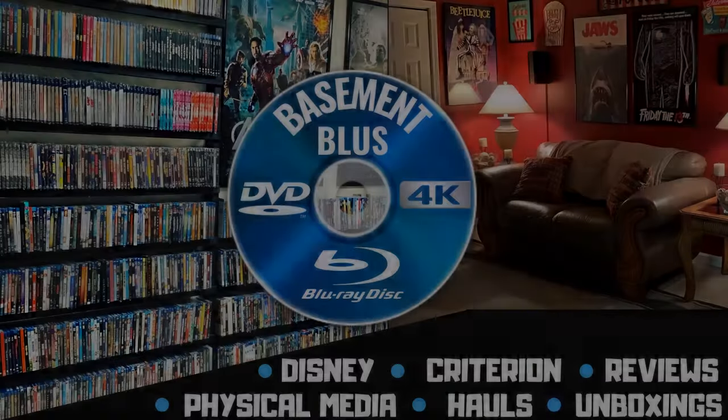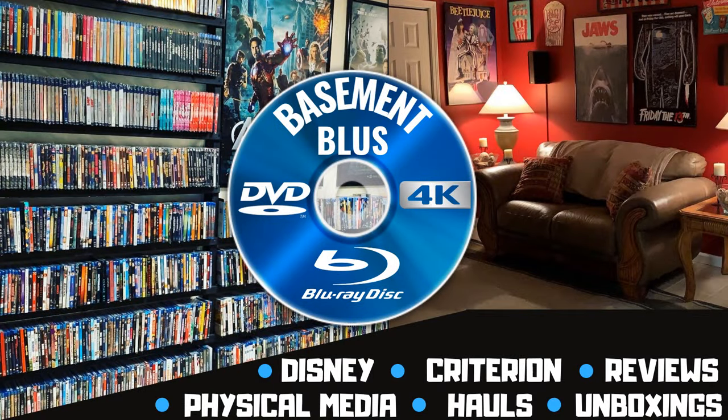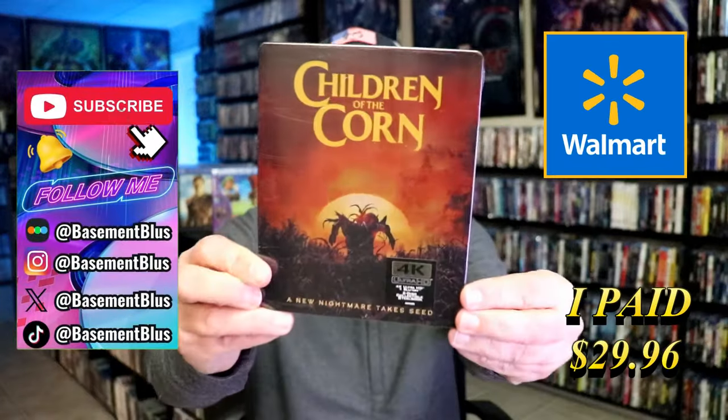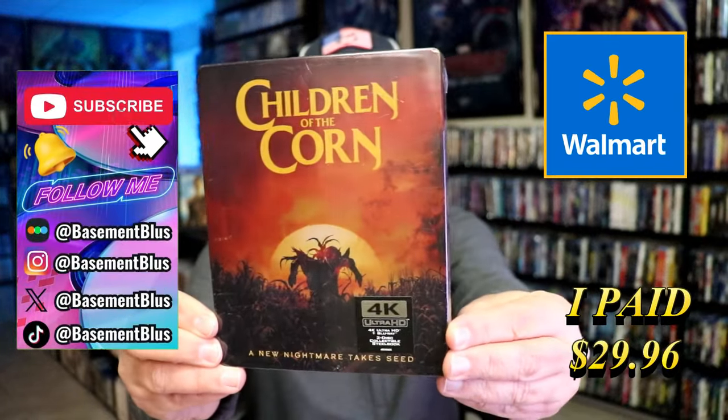Hey, Tony here. Today I'm going to do an unwrapping of the Walmart Exclusive 4K Steelbook for Children of the Corn, so stick around. Today I wanted to take time to do an unwrapping of the Children of the Corn Walmart Exclusive 4K Steelbook.